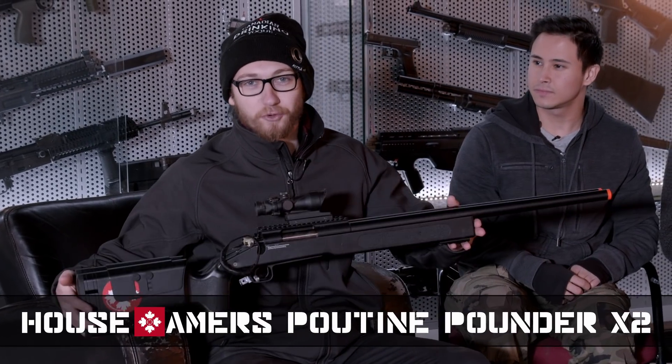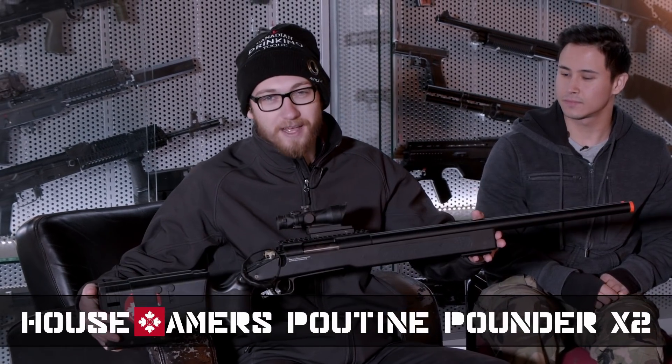Alright guys, as everybody knows, the ASG M40A3 is a fantastic first sniper rifle that you can buy with money. But you know what's better than one sniper rifle? Two of them. Three is even better than that, but I don't have that type of money.